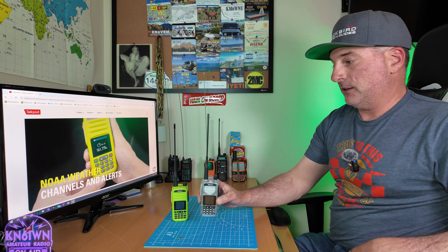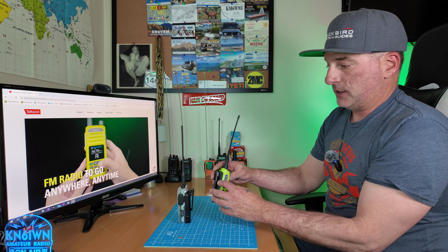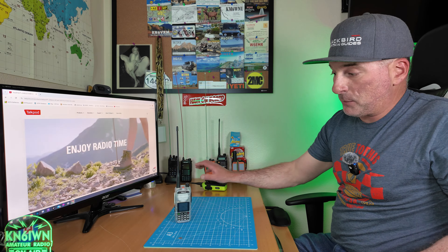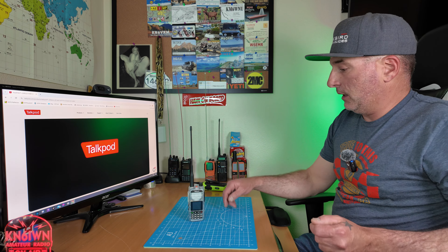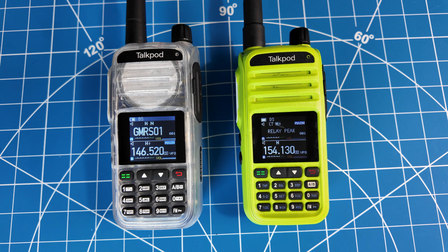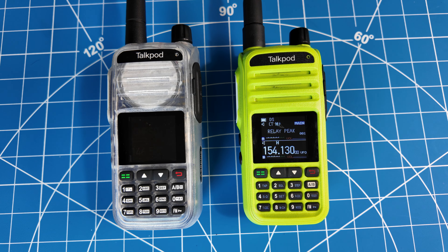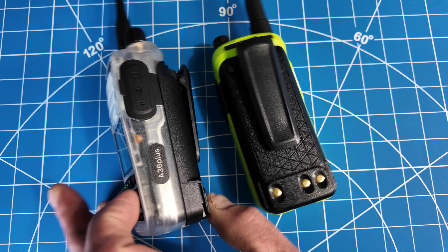Here is version 2 of the A36, and here is version 1. I'll do a better side-by-side, but the only difference I could tell on the outside is that version 1 has a 1,500 mAh battery. This new one has a 3,200 mAh, at least on the one they sent me. It is 7-band receive, it does have the air band in it, and it also has USB-C charging. The green one is on the right, and version 2 is on the left.